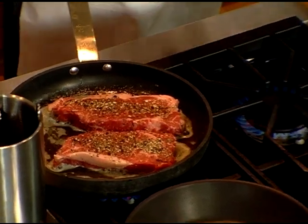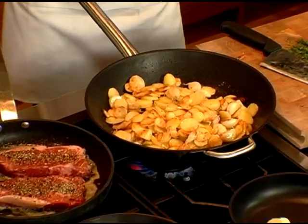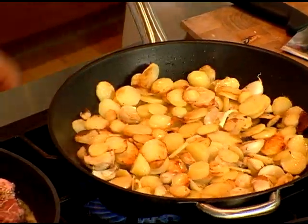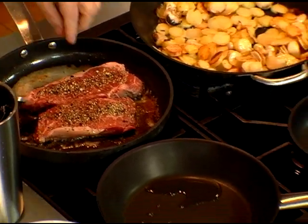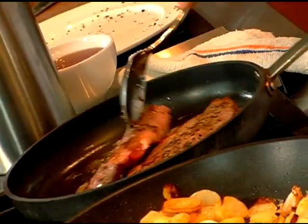You place the steak in a nice bubbling butter. I put oil as well — if you only put butter, the butter will burn. If you put oil, it will not burn anymore; it increases the smoking point so you can warm it up more. About five to six minutes on each side. I want it medium rare.